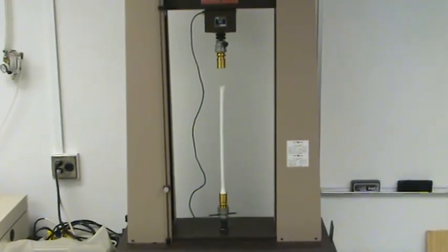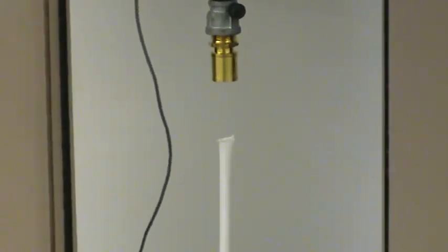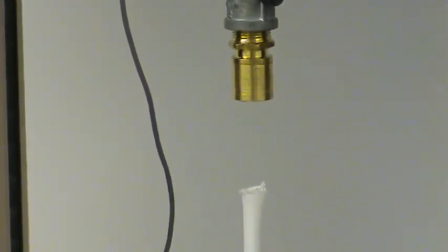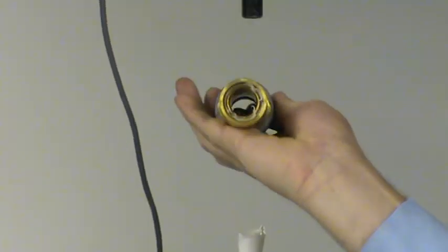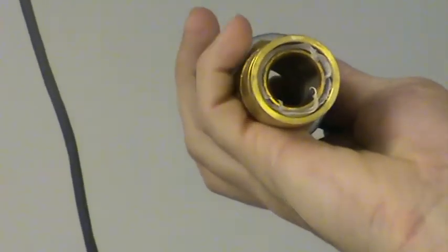We just had a pipe failure — it was where the pipe goes into the fitting. John's going to take that fitting out so we can see the pipe is still inside the fitting, confirming the pipe did not pull out of the fitting at all.